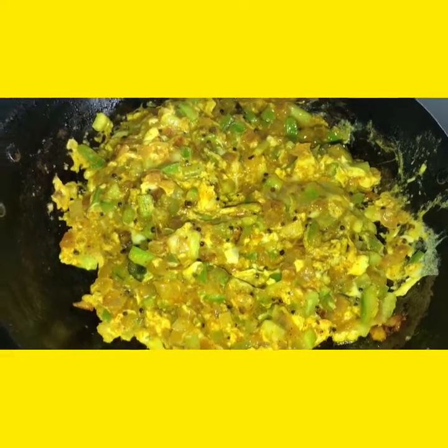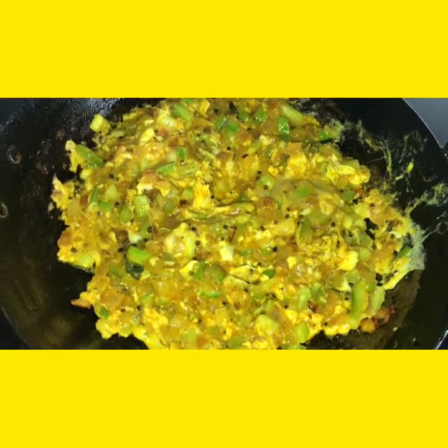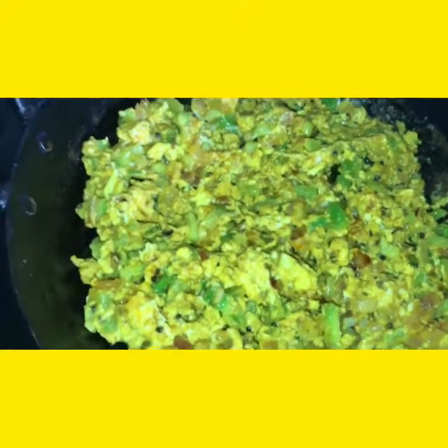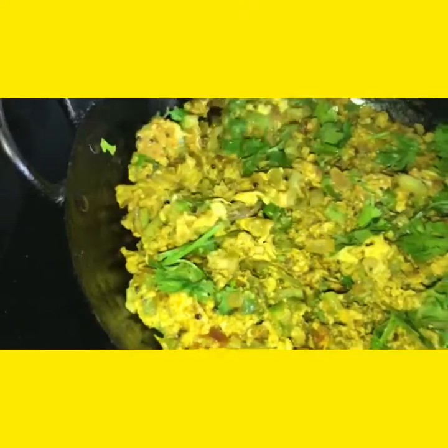Let's fry the thick edges. Now we shall add coriander leaves. This vegetable should become dry, like how you make egg bhurji — like that. Fry for one more minute and then you can turn off the stove and dish it out.